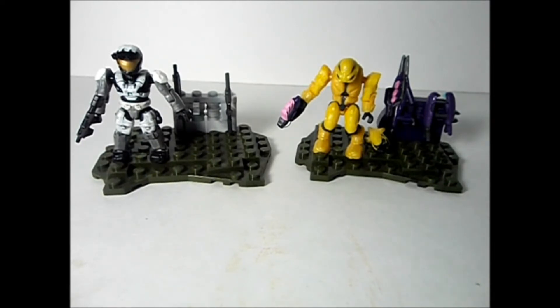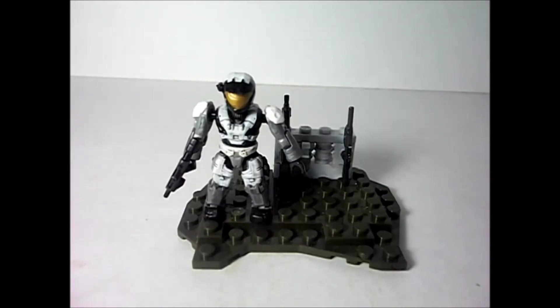We're going to take a look at the UNSC Armory Pack 2 and the Covenant Armory Pack 2 in a double review. So let's take a closer look at the UNSC Armory Pack 2. Now, one little unfortunate side to the set is that the extra helmet is missing — the Hazop helmet is missing.